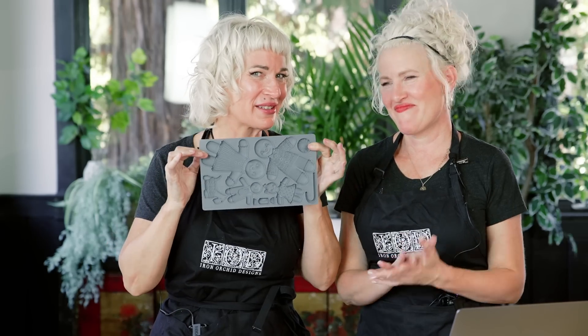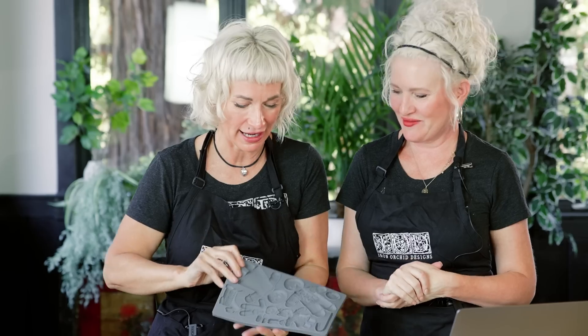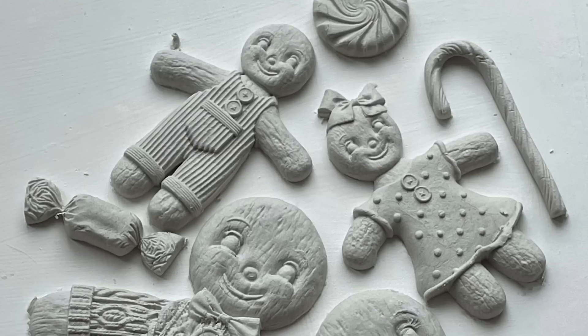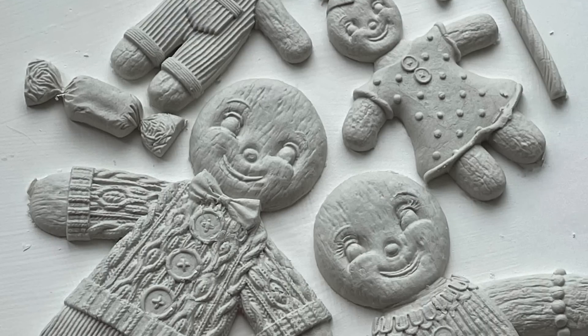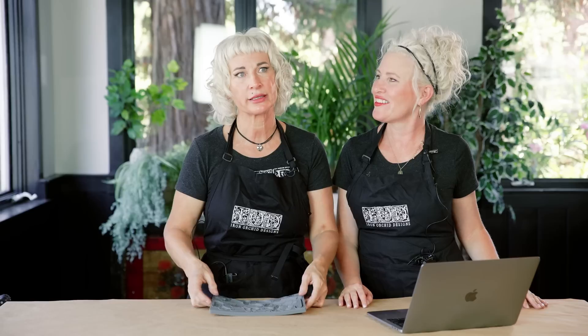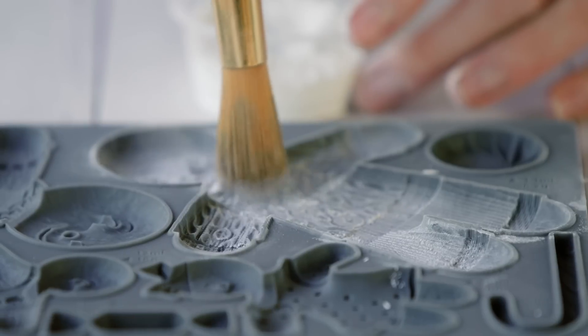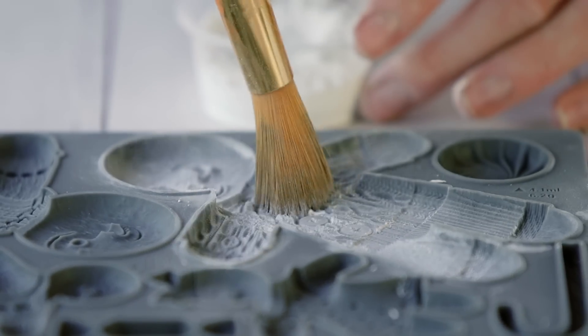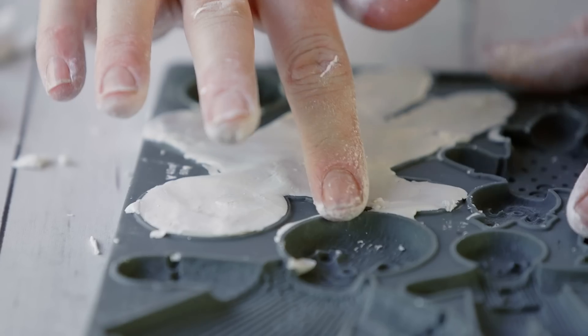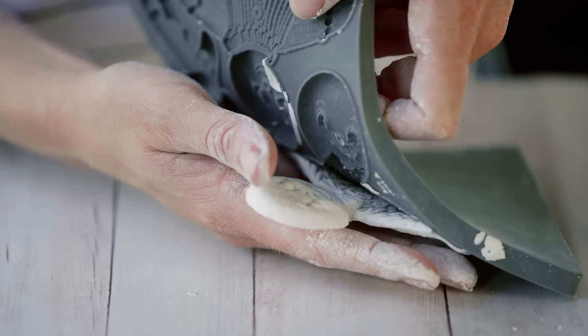Introducing Ginger and Spice. We are so excited about this. I picture these all over my tree — I'm just going to go crazy with them. When we decided we had to do a gingerbread family — we've got the husband, the wife, the children, even a little Scotty dog — we didn't want something you could get the same effect from by cutting out with a cookie cutter. We wanted dimension and texture. So we thought, how about cable knit sweaters? You can see the corduroy on these — so much texture.